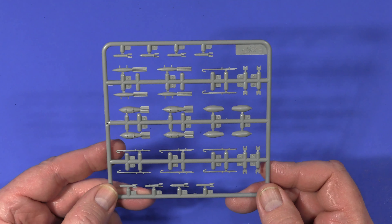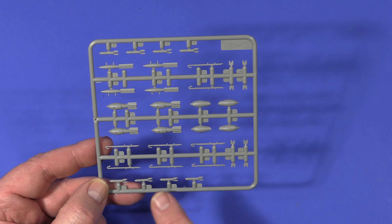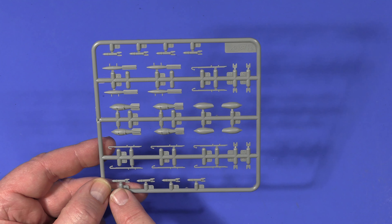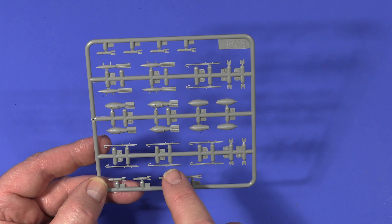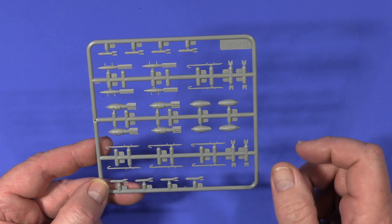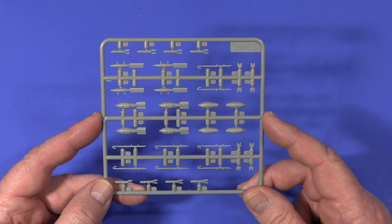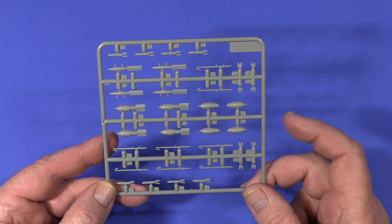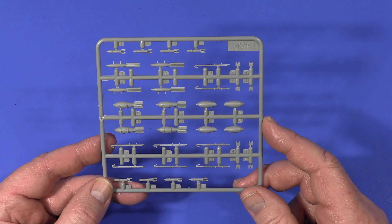Finally in the kit but not used for this aircraft are bomb racks and bombs - these are Soviet bomb types. You could retain the racks and use German bombs. I happen to have a set of German weapons, so I'm tempted to keep the bomb racks and put German 50-kilo bombs or something like that on them.